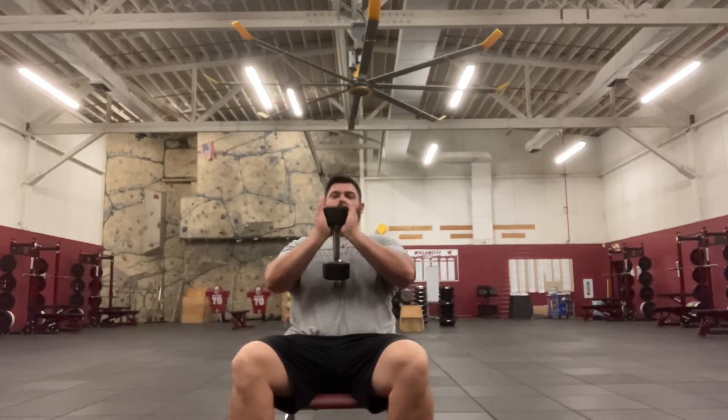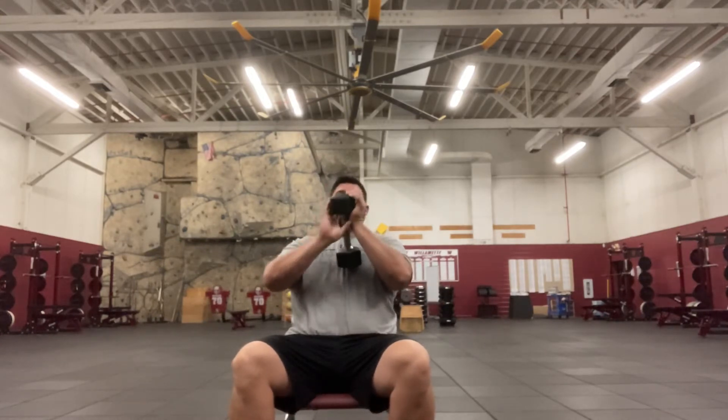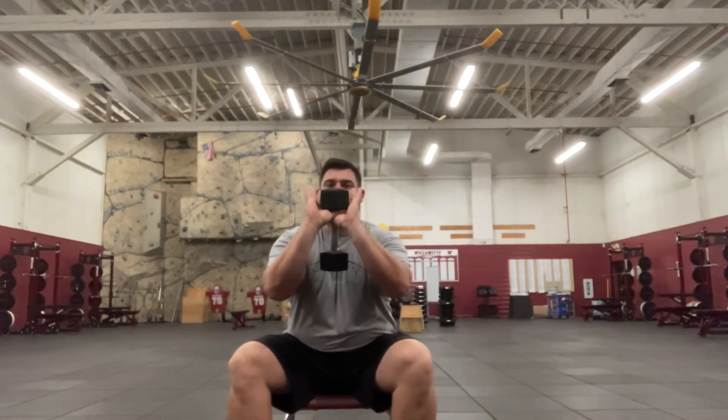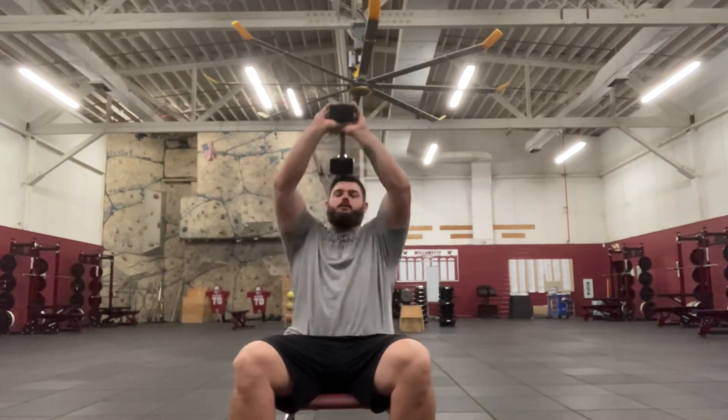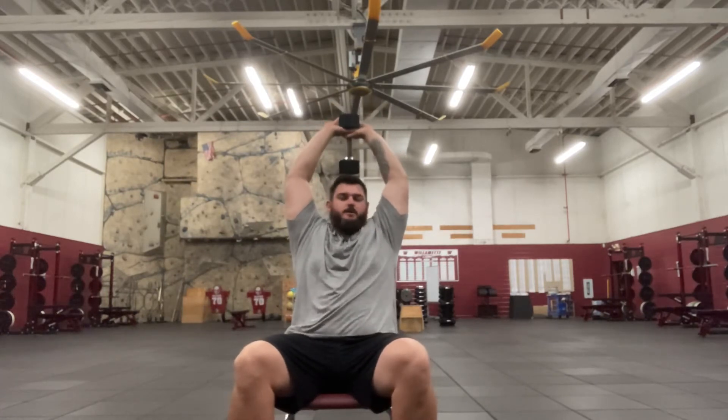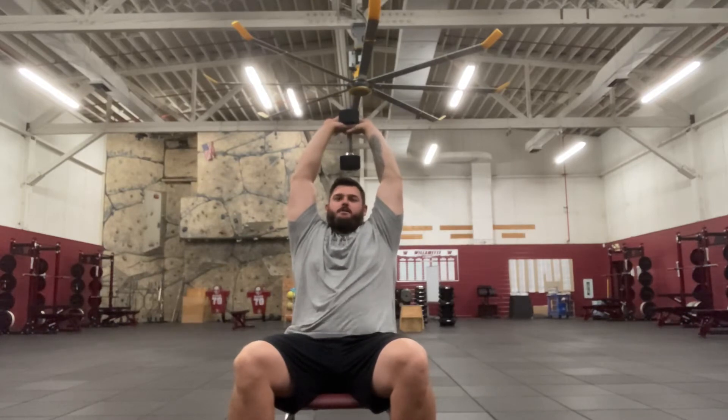So I'm going to take my dumbbell. I'm going to take both hands on the dumbbell. What I'm going to do is hold it where my palms are underneath the dumbbell. Hopefully you can see here. I'm going to come up over my head like this. I am going to use a chair for this one — you can use a bench as well.